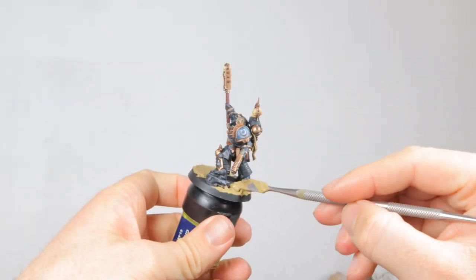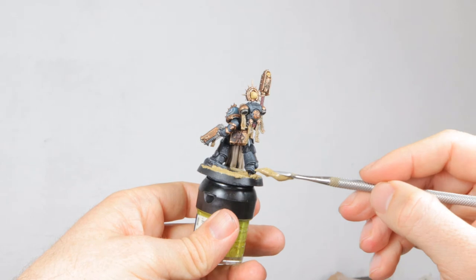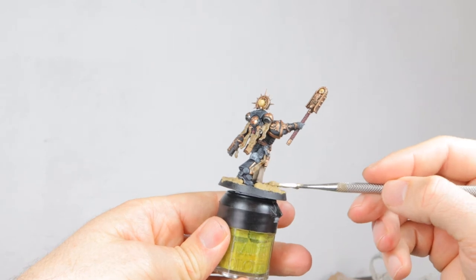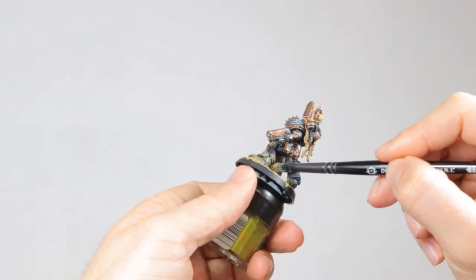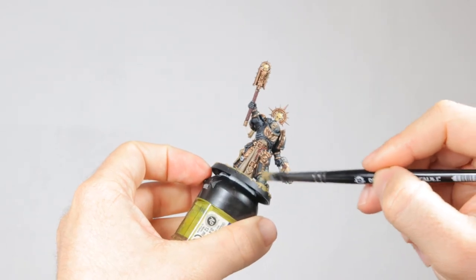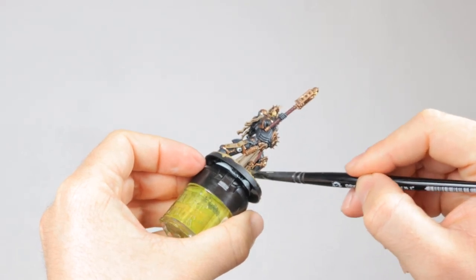Then I do some basing while I wait for the washes to fully dry. I'm going for Armageddon Dust, which is what I use for my whole Ultramarines army. I think it contrasts nicely with the blue and in this case the black of the model. I then use Zandri Dust, which is the same color as Armageddon Dust but without the texture in it. With this paint I'm dry brushing some dust on the feet and lower legs of the model, to simulate him walking through this dusty environment.